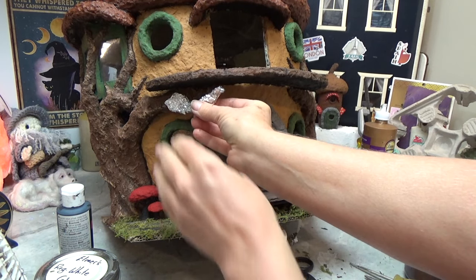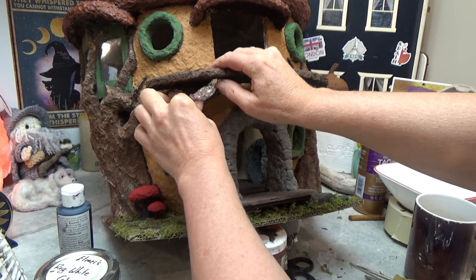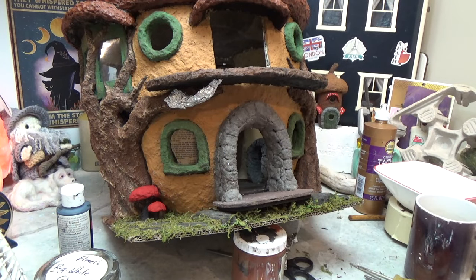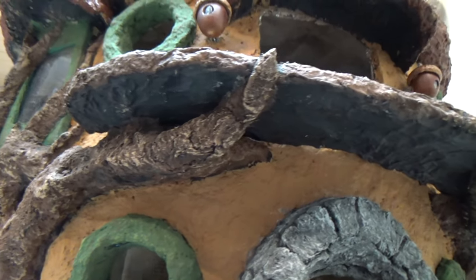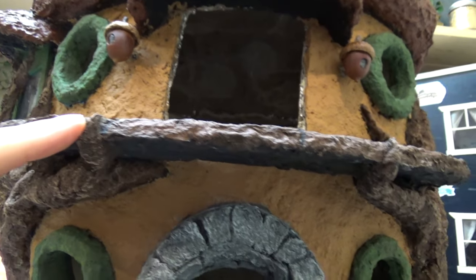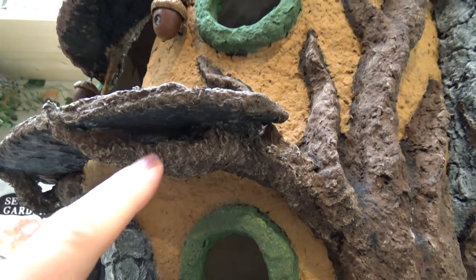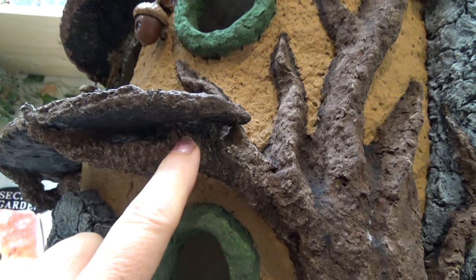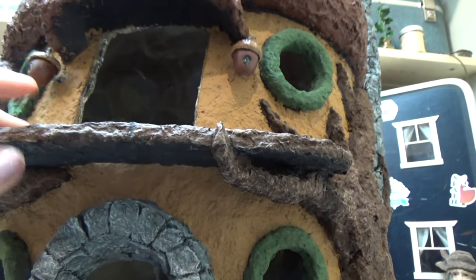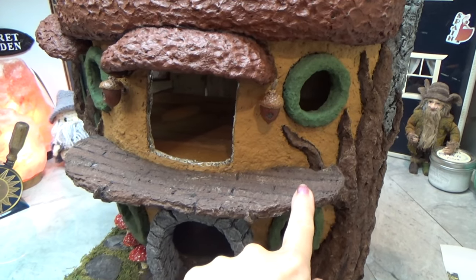I'm hot gluing this in to hold it in place, then putting clay over the foil and working the new clay into the old clay and also underneath the deck. Here it is all done and it turned out fantastic — solid as can be. I worked the clay into the deck and into the old trees with good overlap, so now it's like a solid piece. I brought the tips of the branches up and over, and I'll be adding a railing after I get the door done.